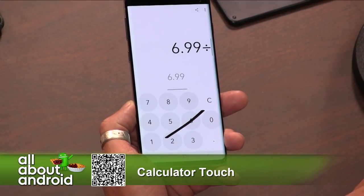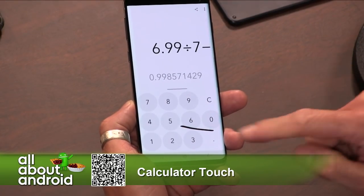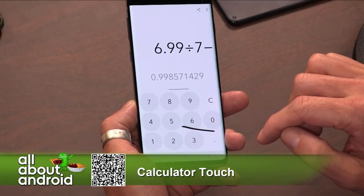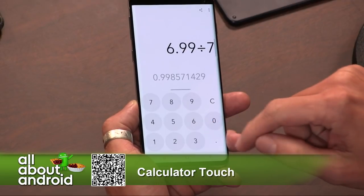Even with your thumb — so 6.99 divided by whatever — and it will give you the result. It does the operation right there in real time.